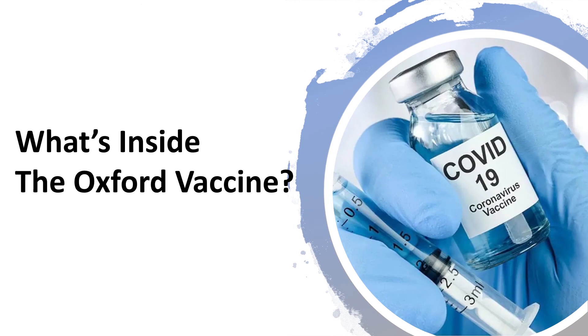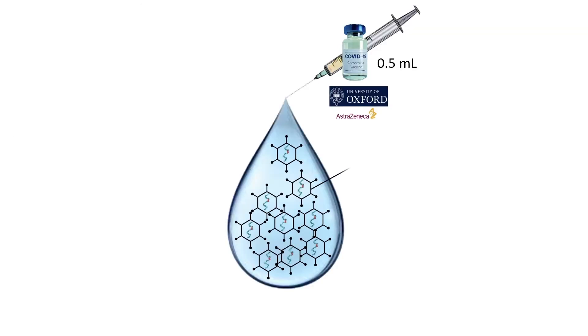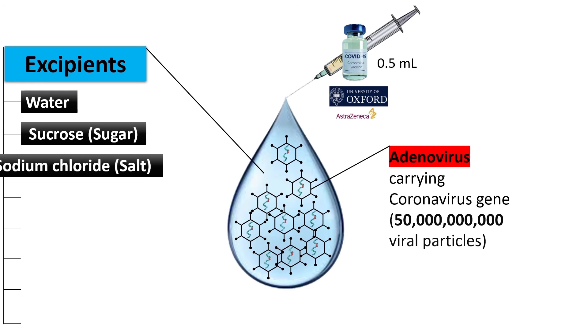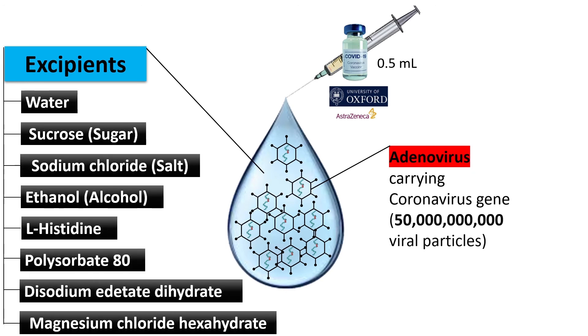Inside the vaccine, the main and important components are adenoviruses, each carrying coronavirus gene. In a single dose of vaccine there are around 50 million viral particles. Apart from the adenoviruses, the second thing in the vaccine is the excipients, and there's a long list of excipients. These include water, sucrose or sugar, sodium chloride or salt, ethanol or alcohol, and other chemicals including L-histidine, polysorbate 80, disodium edetate dihydrate, and magnesium chloride hexahydrate. Some people can be worried about the presence of sodium chloride but there is only 23 milligrams, which is a very low amount.